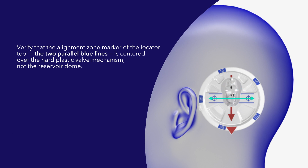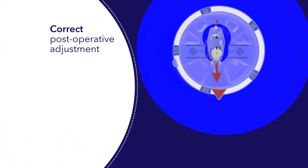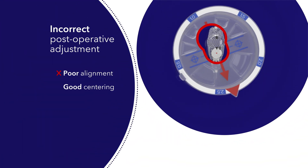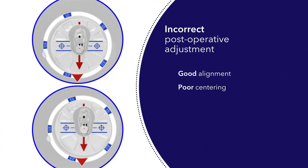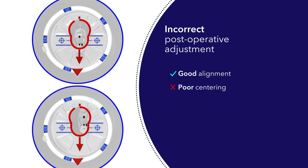Verify that the alignment zone marker of the locator tool — the two parallel blue lines — is centered over the hard plastic valve mechanism, not the reservoir dome. Correct alignment and centering of the locator tool is extremely important. This example shows good alignment and centering of the locator tool and valve mechanism. The next example shows poor alignment but good centering, and another shows good alignment but poor centering of the locator tool and valve mechanism.